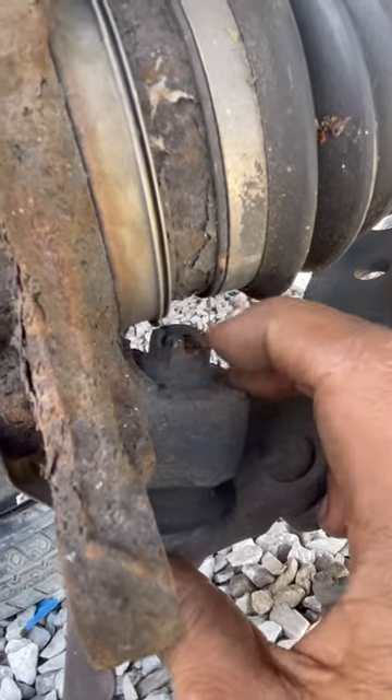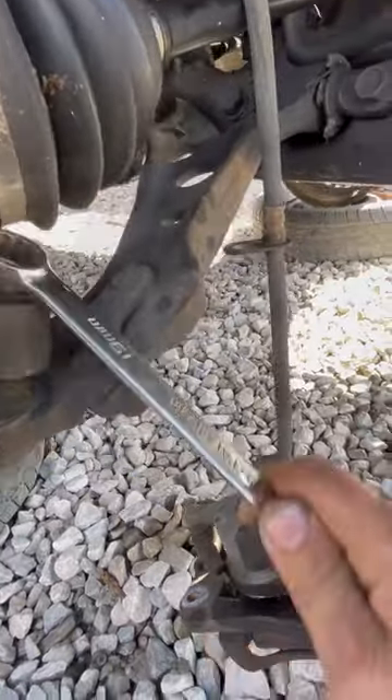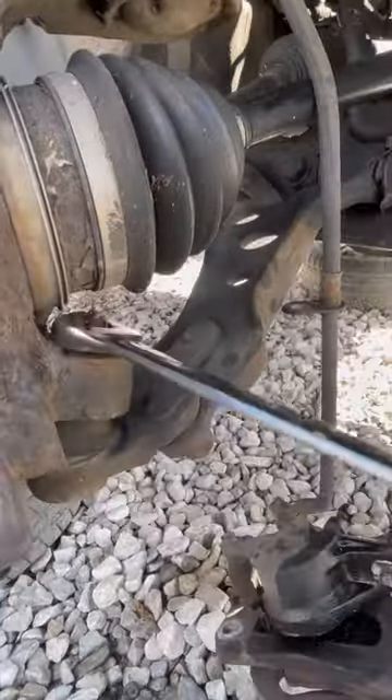I was going to do a demonstration on how to remove it — the closed end on it when you're actually loosening it — but I can't even get that in there. The drive axle's in the way. Snap-on wrench.